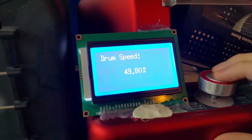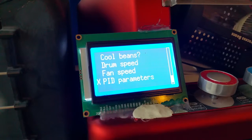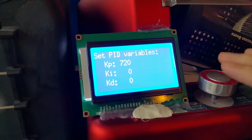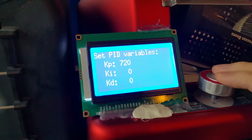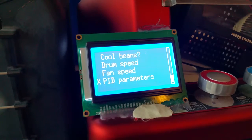You can still select your drum speed and fan speed, but I won't change them — they are set to the original settings: fan always at 100% and drum at about 50% because I doubled the voltage. You can also select your PID parameters; these are fairly high but they work for this roaster. You could change them depending on your hardware — for example, if you have an American heating element you might need different parameters.